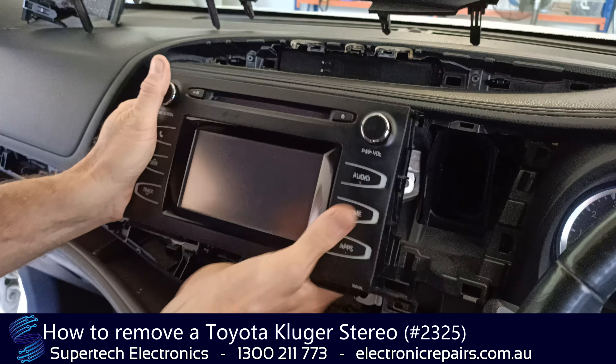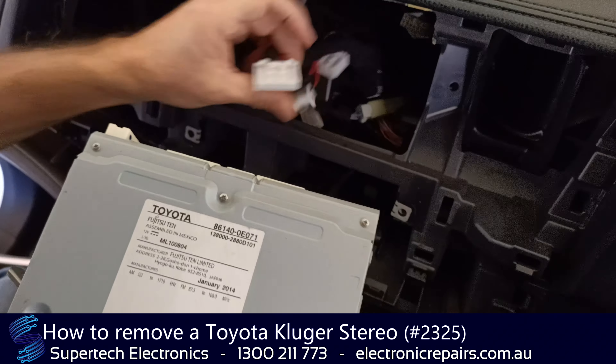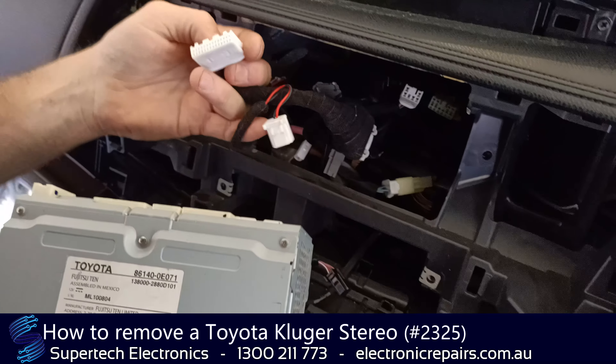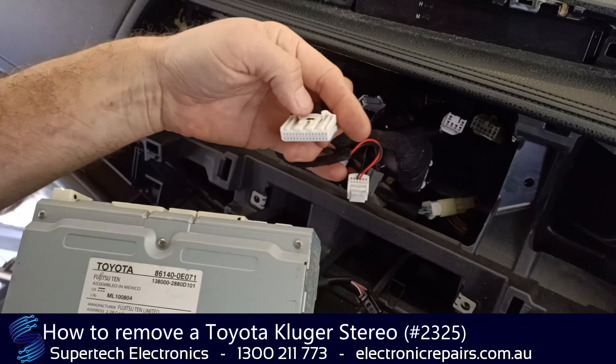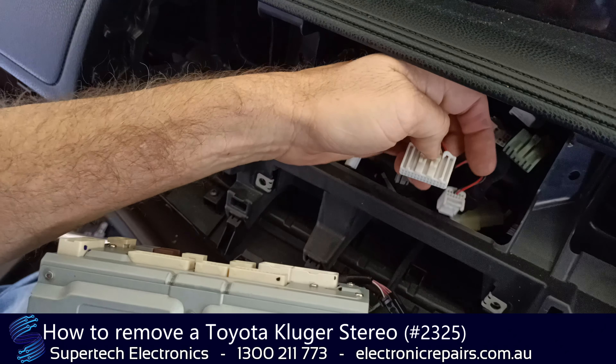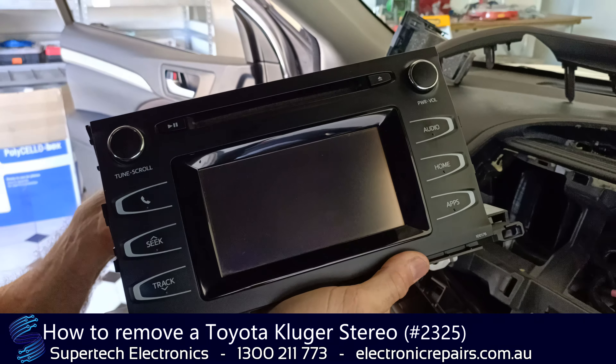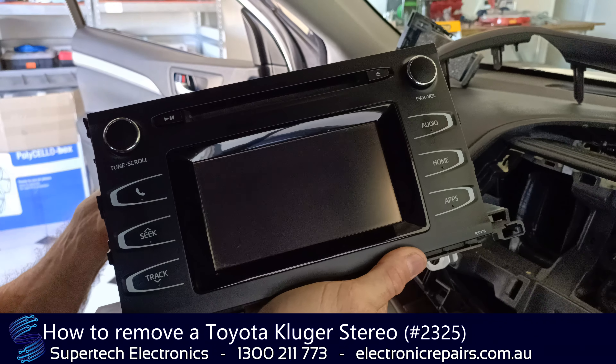On the back of it will be plugged-in electrical connections. Don't worry about not getting them back in the right place, because they will only fit in one hole. Press that button, pull it towards the front of the car, and remove them all. That unit is now ready to send off to Supertech Electronics for repair.